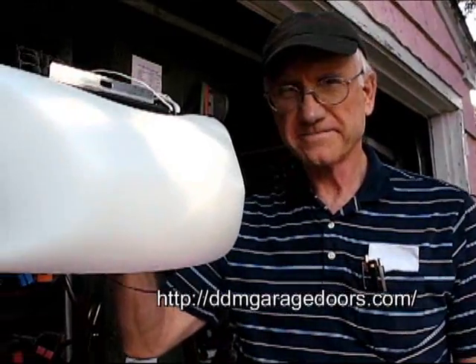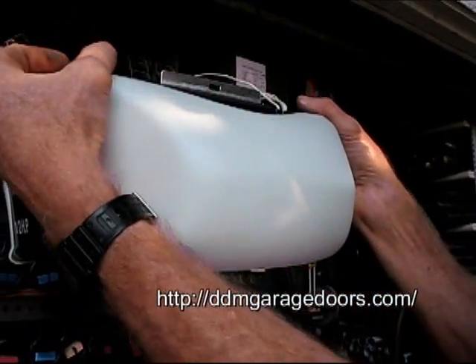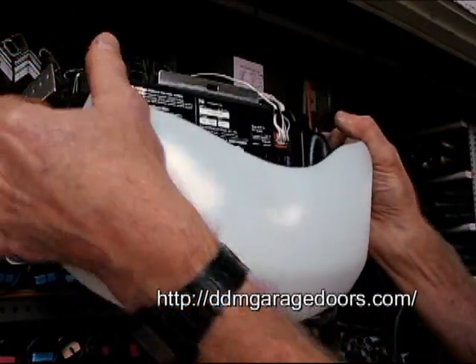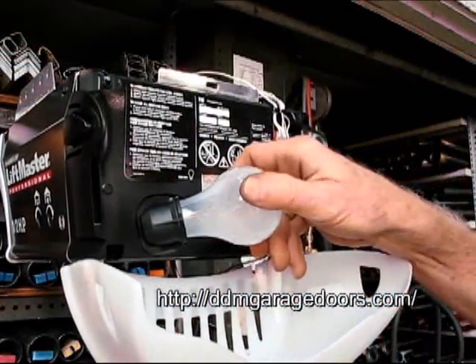To begin, unplug the power from the opener. Next, open the cover — the light cover — swing the cover down, and remove the light bulb.